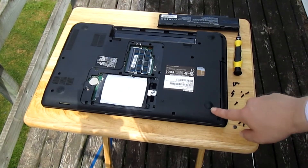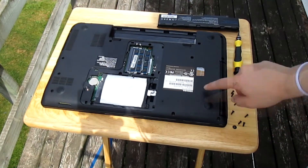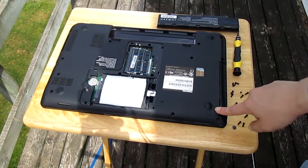Depending on your laptop you may need to take off these strips as well in the four corners, as sometimes they have screws under them.